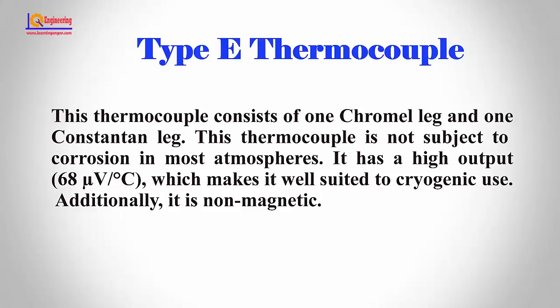Type E thermocouple. This thermocouple consists of one chromel leg and one constantan leg. This thermocouple is not subject to corrosion in most atmospheres. It has a high output of 68 microvolts per degree centigrade, which makes it well suited to cryogenic use. Additionally, it is non-magnetic.